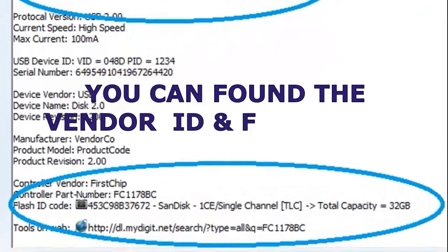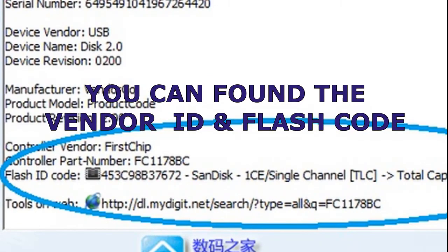Like the example in the video, search on NetA the controller part number and flash ID code.